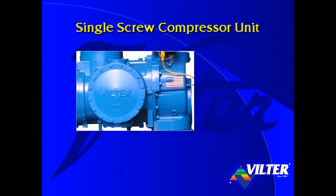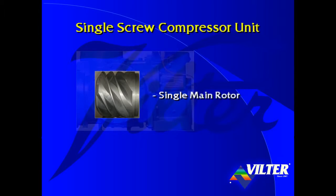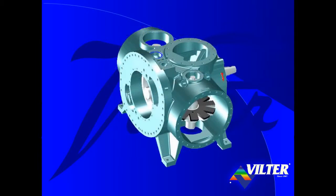Looking through the side access cover, at the core of the single screw compressor is a single main rotor. By removing the front housing, the motor coupling, the suction inlet on the top, and the two side access covers, we see the bare frame of the compressor.